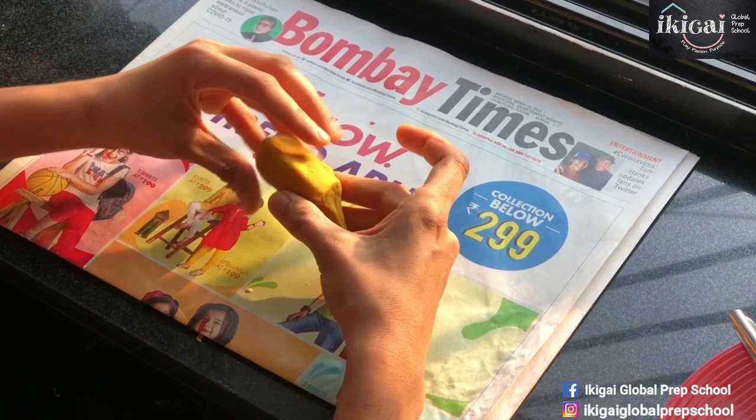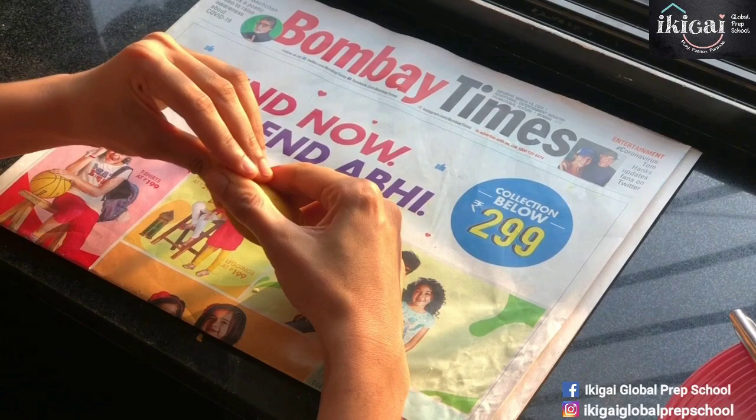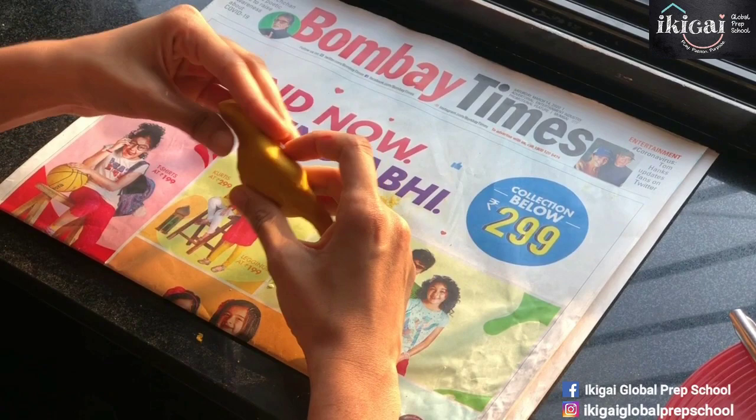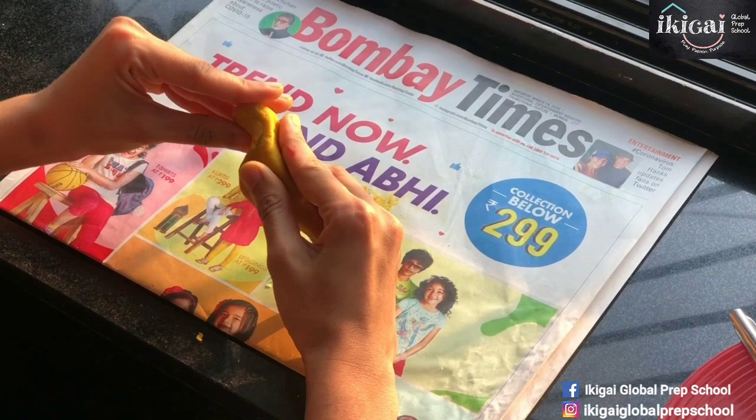Now that we have the tail, we start making the head from the front — the opposite side of the tail. We start pulling out slowly an area for the head, including a neck area. I'm just going to keep pushing the dough — let the stomach be intact, just pull out a little bit from the top to make a head and curve it here.